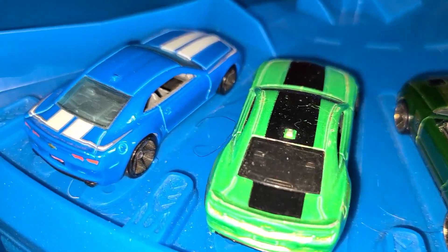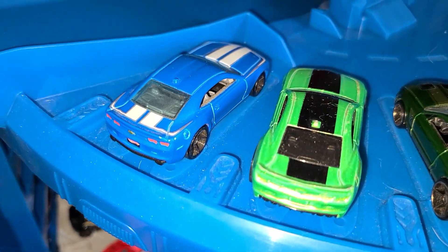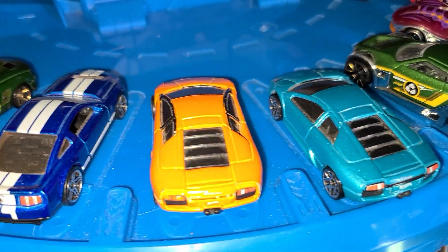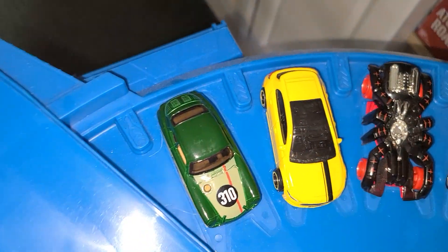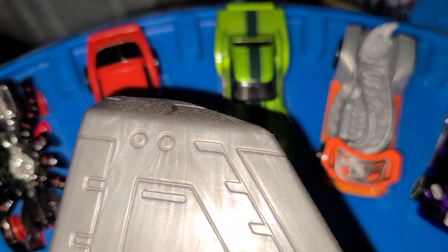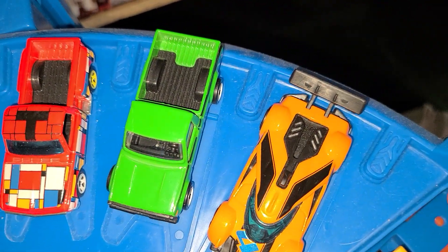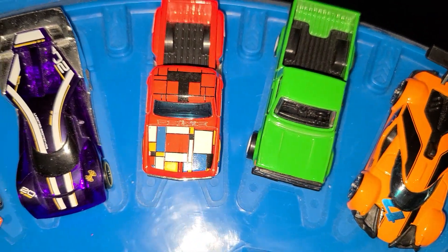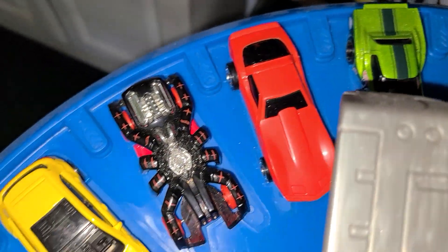I'm going to give you guys close-up shots of the cars on the top. We got nine cars on this side and ten on the other. I put my Amazon exclusive Hot Wheels 10-pack on this side, so if you have Hot Wheels Amazon exclusive 10-packs and the Super Ultimate Garage, you can put them on the other side here.